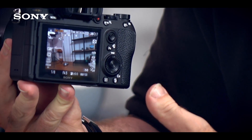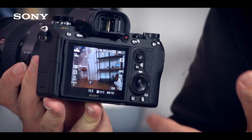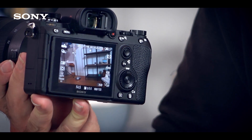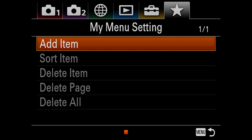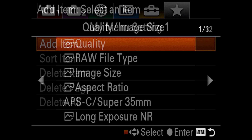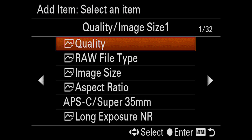For the menu system, we have a similar interface to the Alpha 6500 or Alpha 99 Mark II. But something we've added, thanks to user feedback, is My Menu. Here you can add your favorite options and customize it to your wishes — you can create up to 30 different options easily accessible within that menu, and sort them into the order that you want.